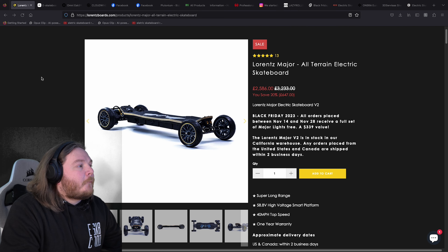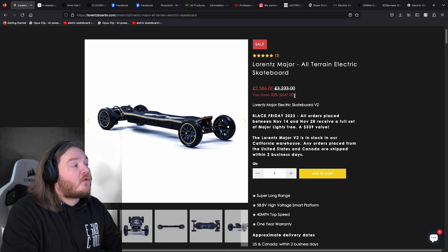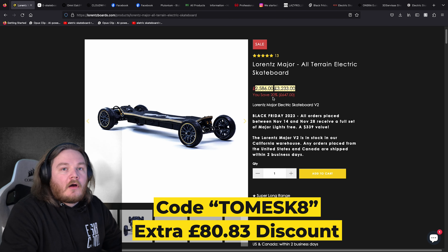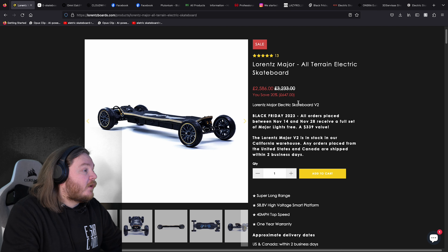The first one we're going to be looking at is the Laurent Major. This has got an absolute huge discount for Black Friday — a massive £647 discount, which brings the board down to £2,586. I do have a discount code for that; I've got an affiliate link for this one, so it brings off another $100, making the discount even higher. That is a huge amount of board for the value.